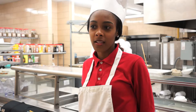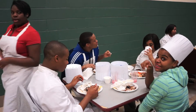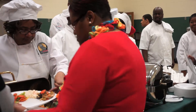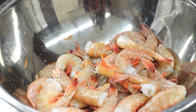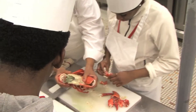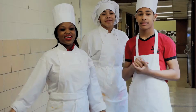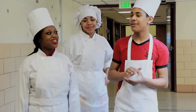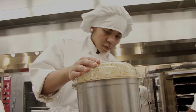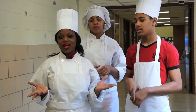It turned out great — everybody's happy to eat. It was delicious. I enjoyed it. They were very enthusiastic and willing to learn. We made lobster and shrimp bisque, and it's a very difficult dish to make — a lot of stages to it. We had fun on the trip. We learned how to cook. I really enjoyed this experience. We cooked a lobster dish that we never cooked before in our kitchen, so it was a good experience.